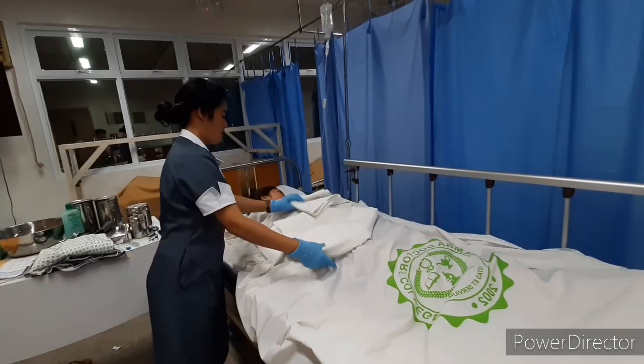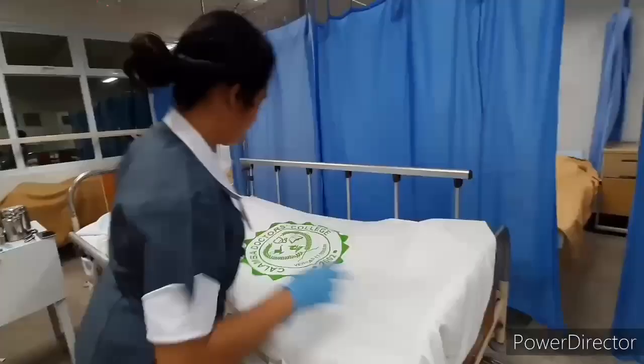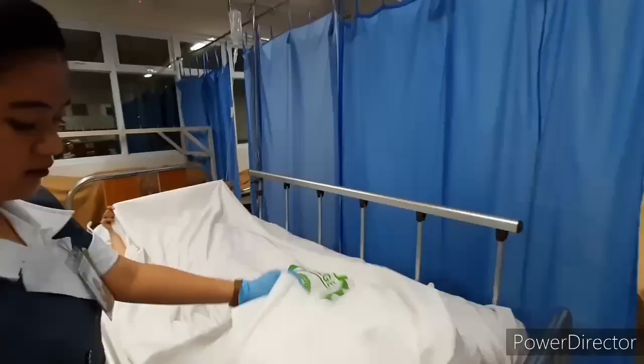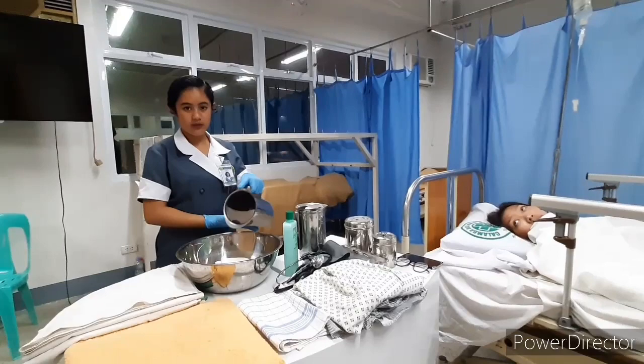Loosen and change the top sheet with a bath blanket and set aside the top sheet if it is to be used again, making sure the linen is easier to remove and preventing microorganism transmission. Put some cold water inside the basin and mix it with the hot water.